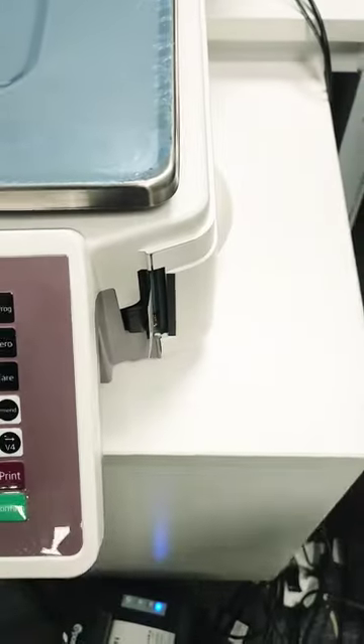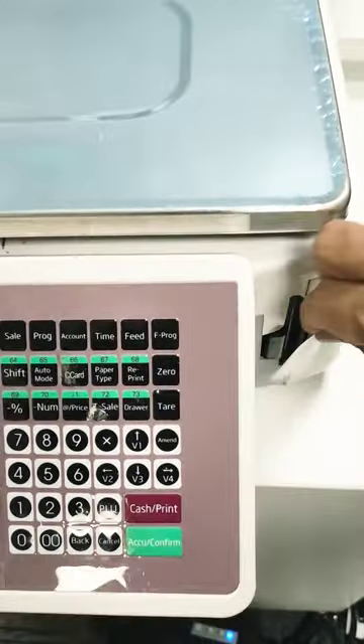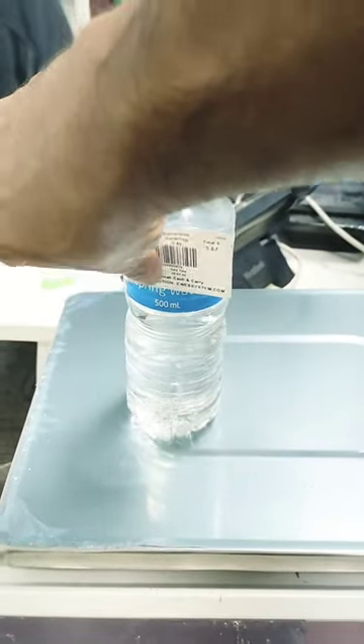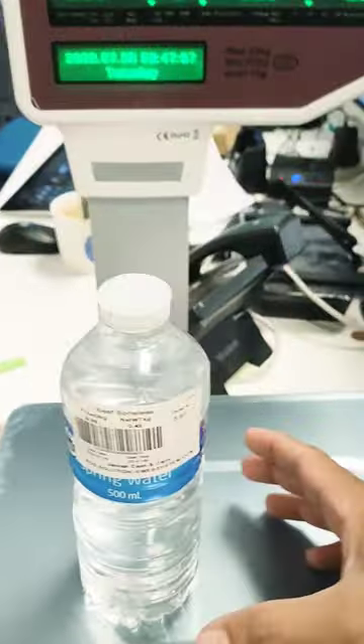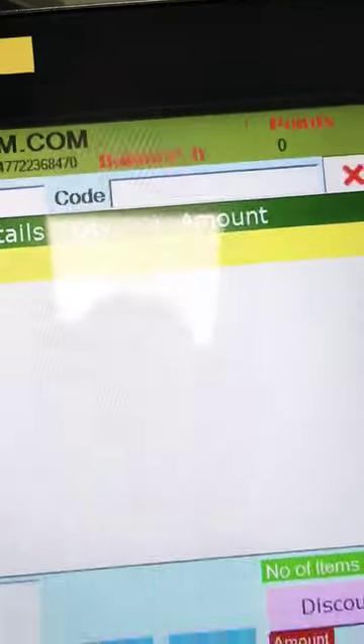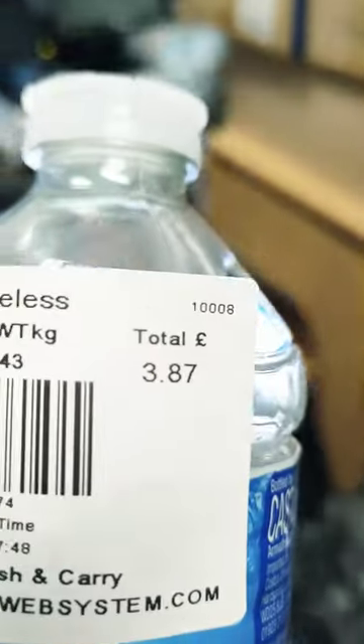You just press a button and a label comes out. That label you can then stick to the product — same as this. When the customer goes to the counter with this label, the system will automatically charge the same amount shown on the label.